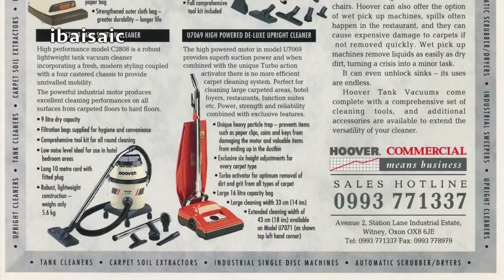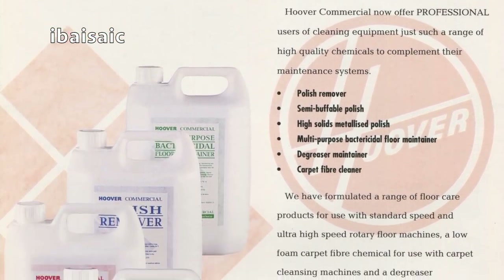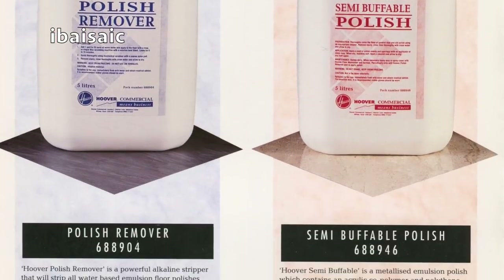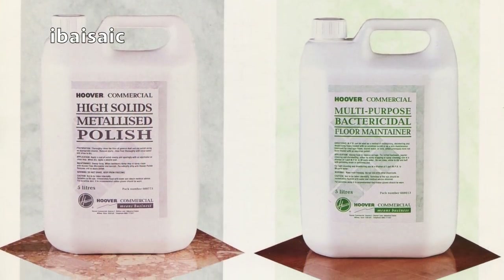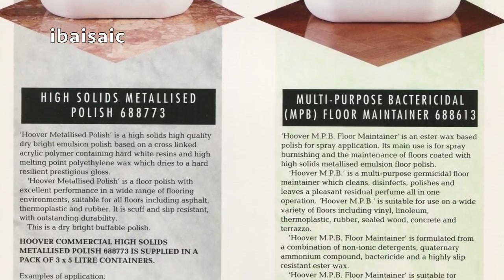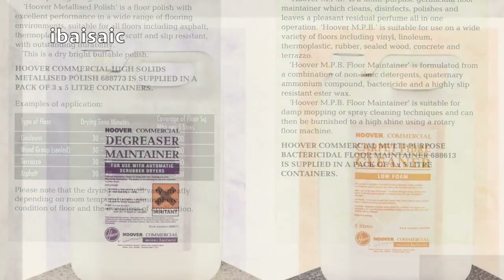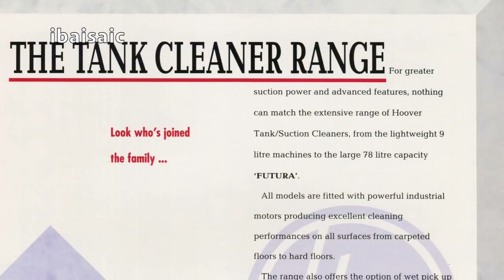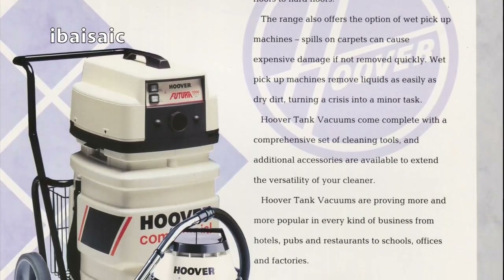I don't think Hoover in the UK do commercial vacuums anymore. And then, not very interesting but we'll show it for completeness — the chemical range, showing all the different chemicals you could get: polish remover, semi-buffable polish, high solids, metallised polish, multi-purpose bactericidal, floor maintainer, and at the back the degreaser maintainer and carpet fibre cleaner. Next one: the tank cleaner range, including the Futura. I've seen a video of that — an old video of a Futura somewhere on YouTube; you can search that and you'll see it yourself.